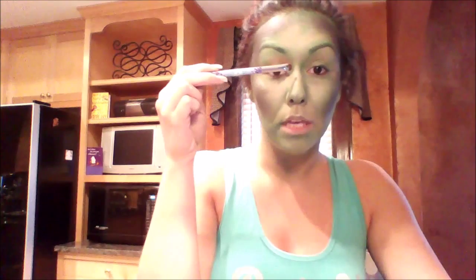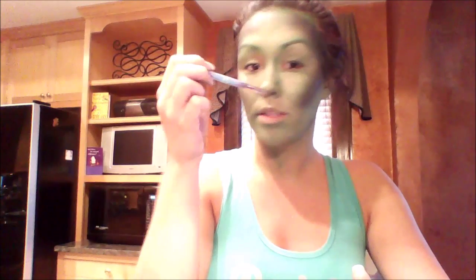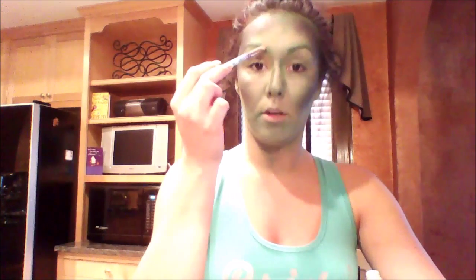I'm also going to contour up here. I'm going to be wearing a witch's hat so you won't really be able to tell, but just in case I take it off. I want to contour the nose to make it look more like a witch nose — pointy. My nose is kind of short, so I want a longer-appearing nose. I'm going to start from the eyebrow and follow it down.